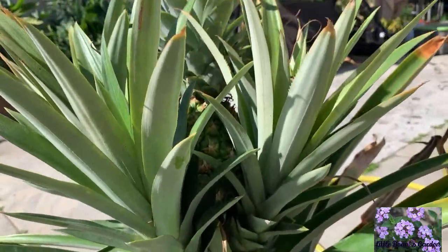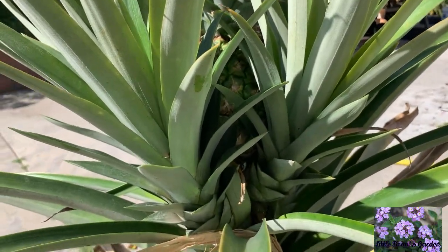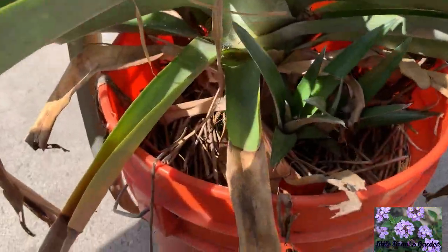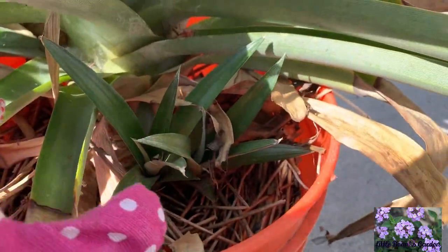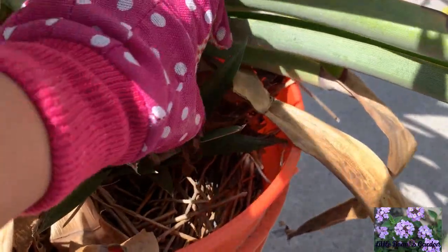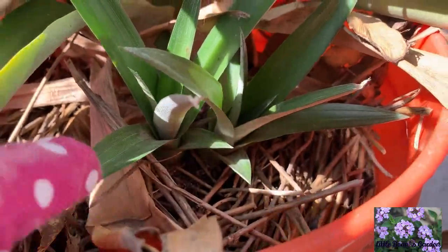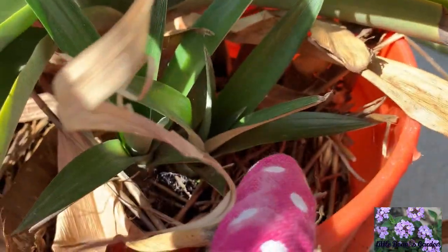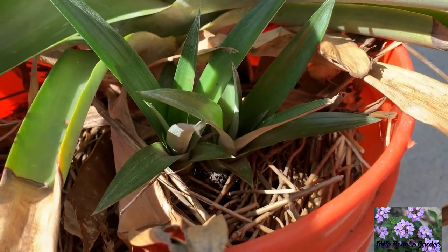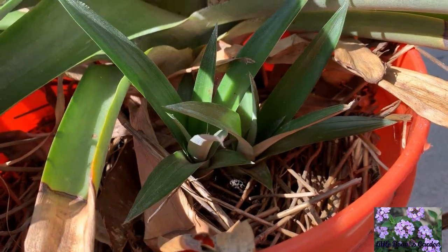I thought the little pups of pineapple only grew on top, but when I was moving it, look at what I found underneath — two more pineapple pups! Here's one and here's the second one. I'm going to be transplanting those as well when they get a little bit bigger.